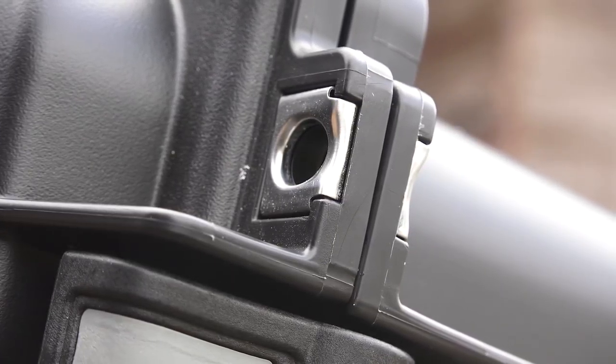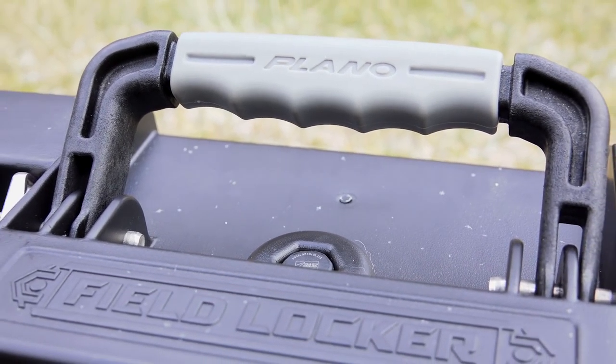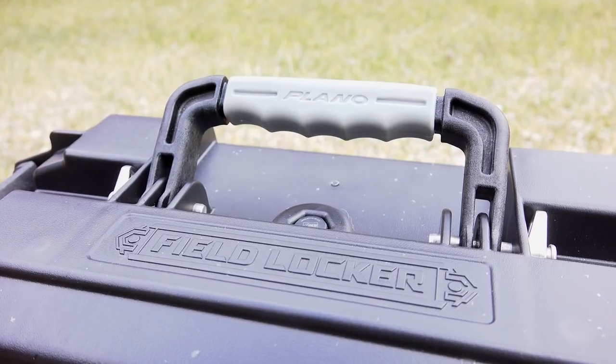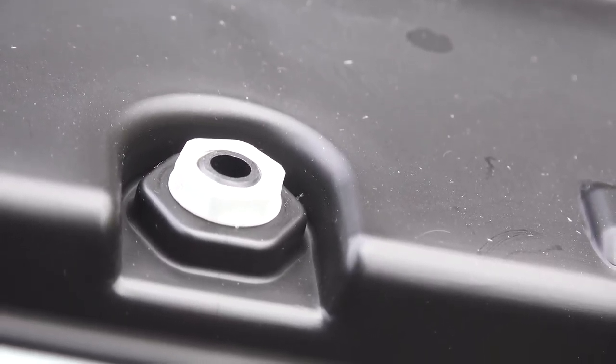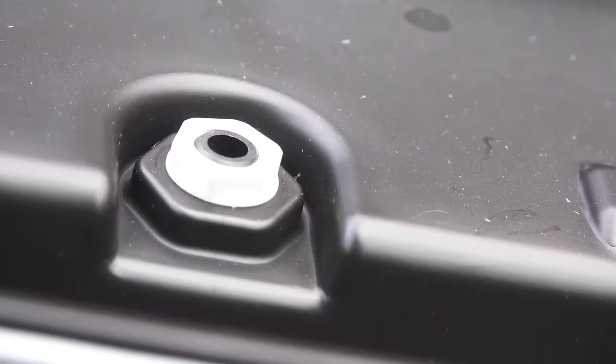An over-molded heavy-duty handle reduces fatigue when you are carrying a full load of ammunition. The Mill Spec Ammo Can also features a pressure release valve that equalizes pressure caused by altitude and or temperature changes.